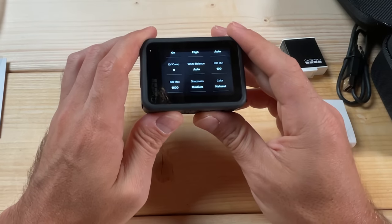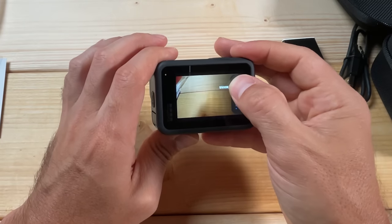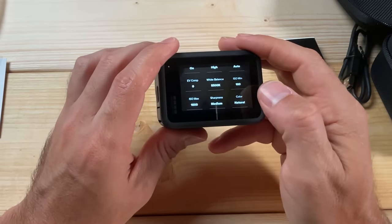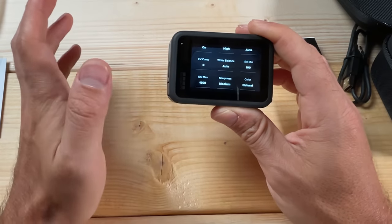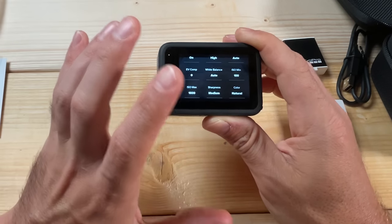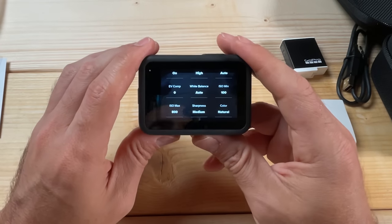For White Balance, you're generally good keeping that set to Auto. If you're shooting in a sunset or golden hour, set it up to 6500K — it will make your footage look even better. For daytime shooting you can keep it at Auto, or 5000–5500K for a sunny day. For ISO Min and Max, this is important: set ISO Min to 100. For ISO Max, 1600 is not great — filming in low light at 1600 will have a lot of noise, which is basically grain that makes footage unusable. I recommend setting ISO Max to 800.